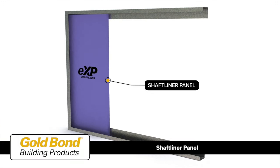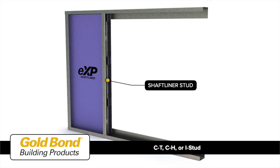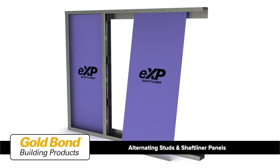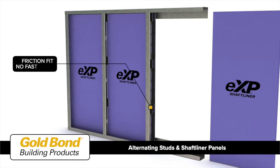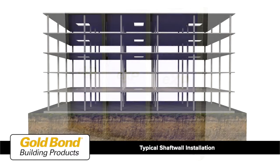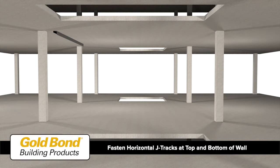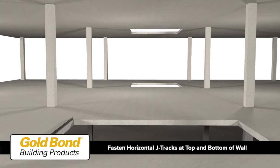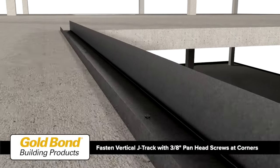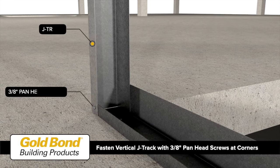A shaft liner panel is then set between the tracks, and a CT, CH, or I stud is slid over the shaft liner panel. The installation of studs and shaft liner panels are then alternated, friction fitting in place with no fasteners required. A typical installation begins by fastening horizontal J tracks to the top and bottom of the wall with appropriate fasteners spaced 24 inches on center.